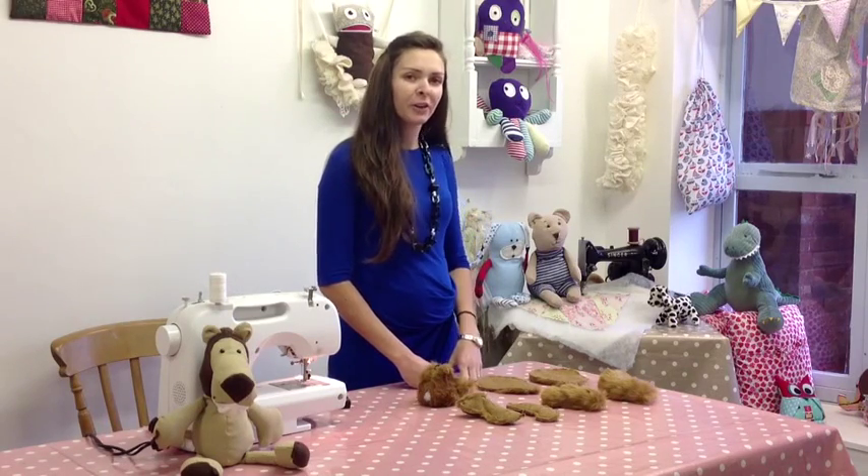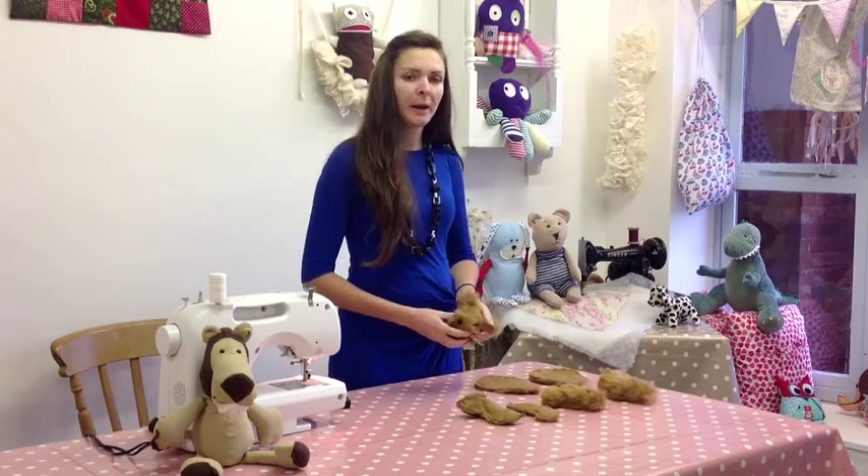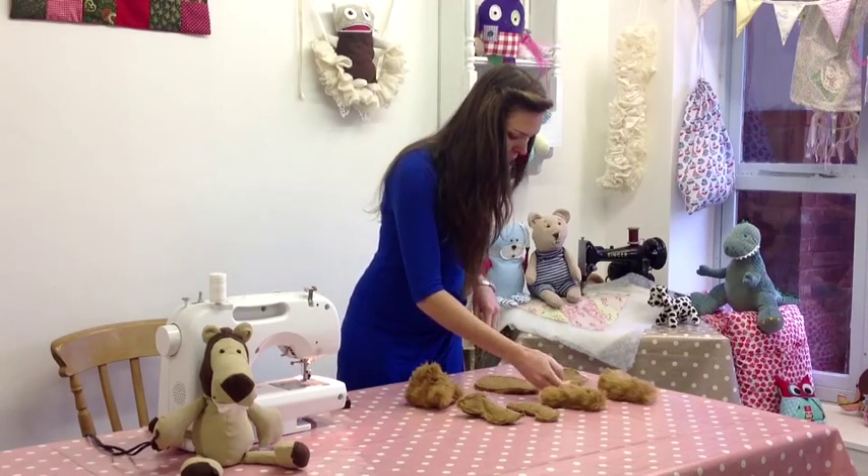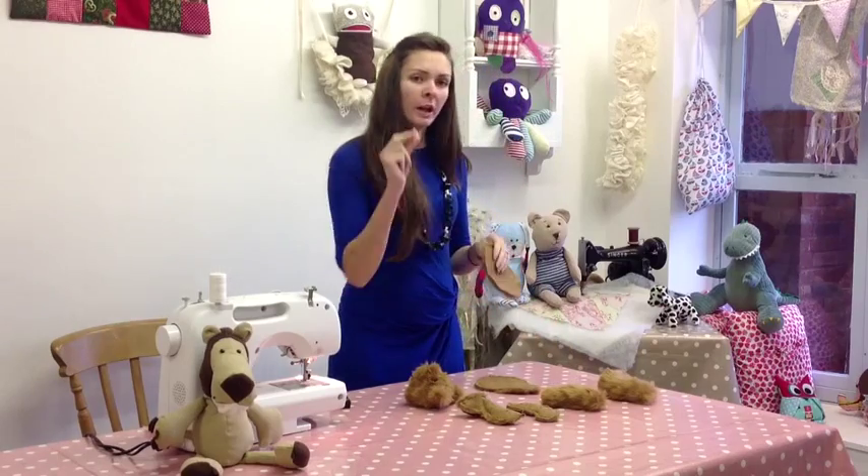Hi, it's Amy here from colourcrewpatterns.com and I'm going to be using Bernard the Bear today. He's my free teddy bear pattern and he's going to help us show you how to do the traditional joint.